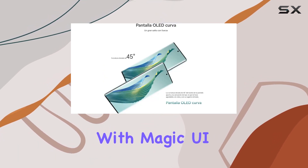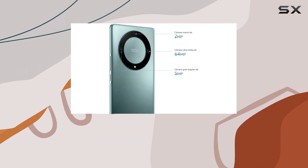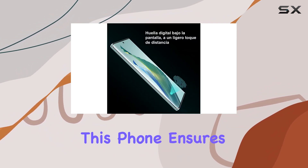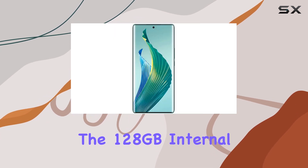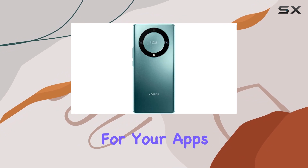Running on Android 12 with Magic UI 6.1, powered by the Qualcomm Snapdragon 695 5G processor, this phone ensures smooth performance. The 128GB internal storage and 6GB RAM provide ample space for your apps and data.